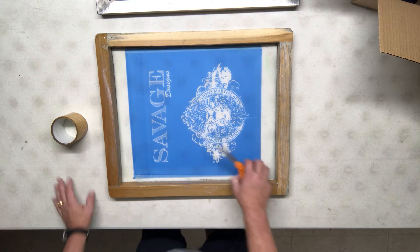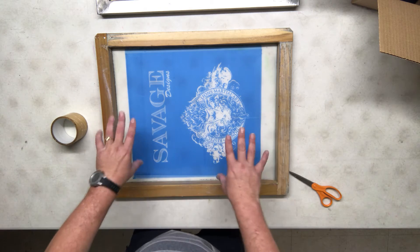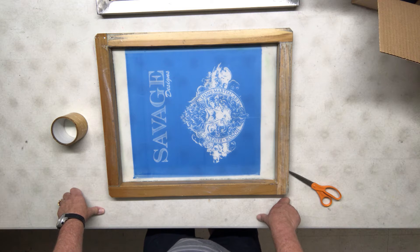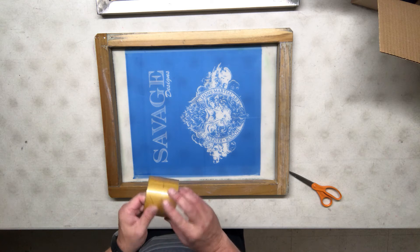When we tape screens, the reason we do this is to keep ink from flowing around the outside and getting into the garment while we're printing. We don't want that to happen.